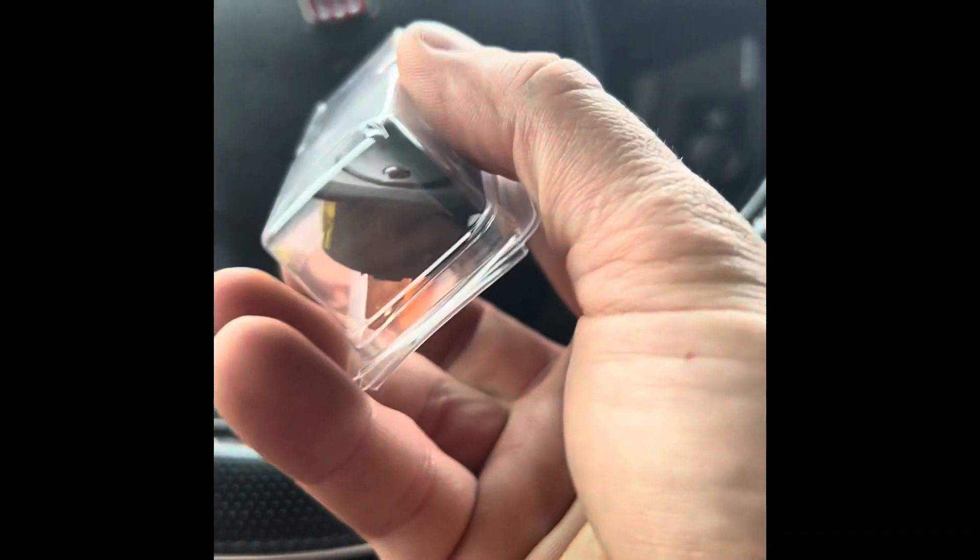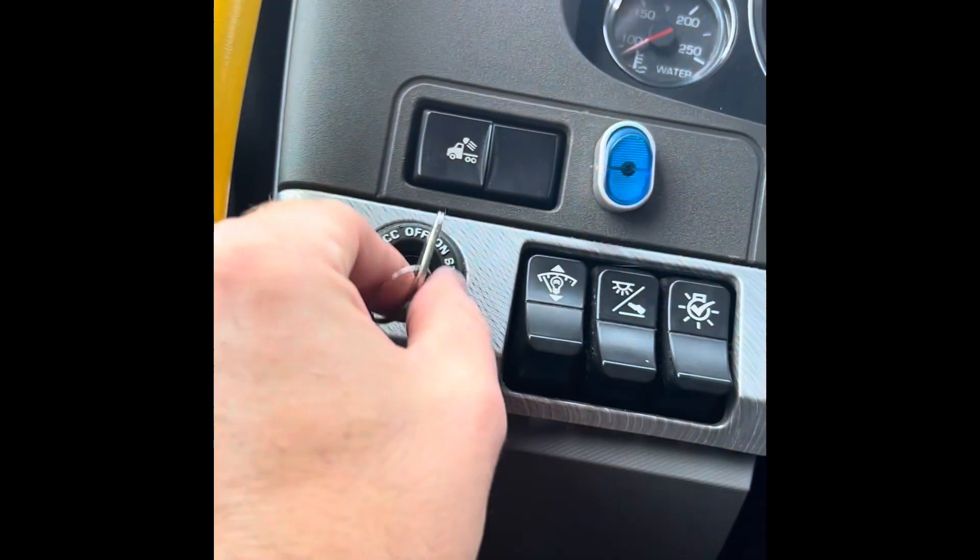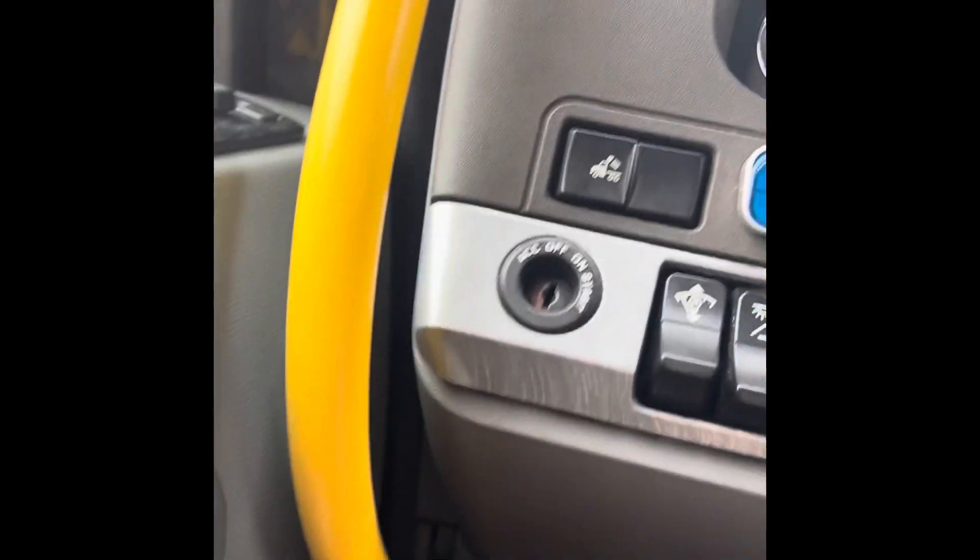Basically I got a solution, which is another rocker switch. This one matches better with my interior. What I want to do is take out the key and put my hand right here, my fingernails in, and get a grip on something.